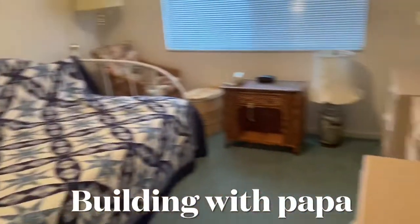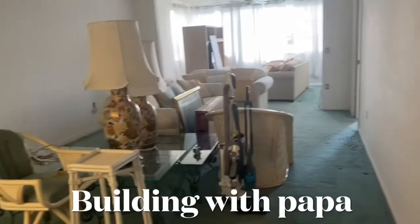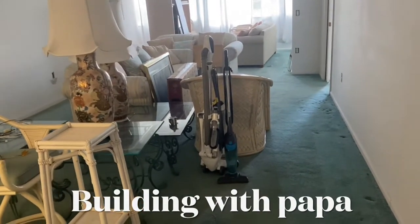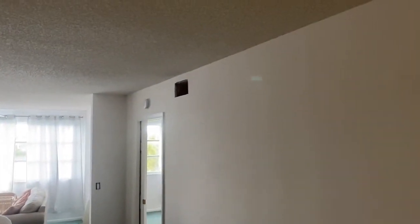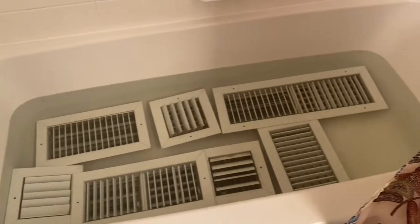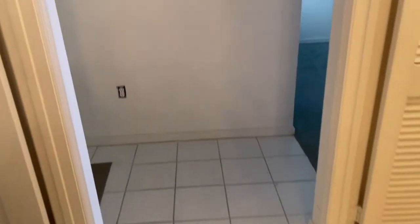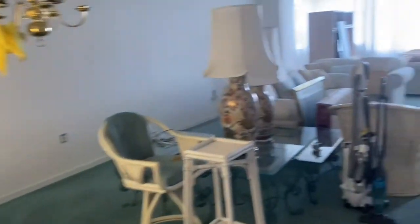We're getting ready to paint this apartment — it has some furniture in it. The first thing we do is move all the furniture out into the middle of the room as best we can. We take off all the electrical covers and I take out the AC vents. I put them in the tub with hot water so they start to clean up, and I do the same thing with the cover plates so we're able to clean them all up before we put them back in.